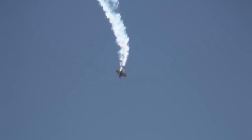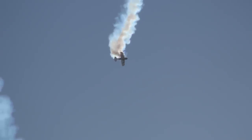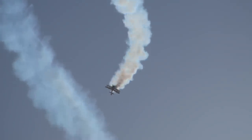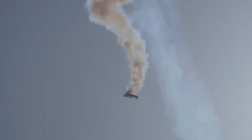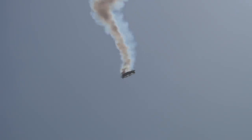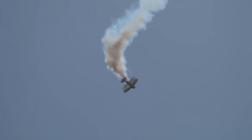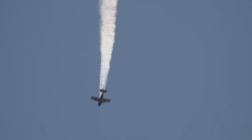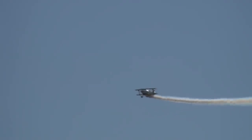He pulls up inverted to start the inverted flat spin. Bill pushes full rudder and pushes the stick forward, opening that engine wide open. At full power, the aircraft produces a very flat spin, giving you that corkscrewed trail of smoke. There's only one way out of the spin: he's got to bring the stick back to his lap, reduce the power, and push on the correct rudder. At roughly 500 feet he sees what he has to do, initiates the exit, then sets up for his next turn.